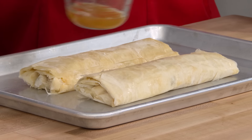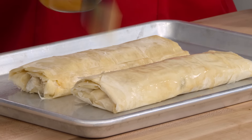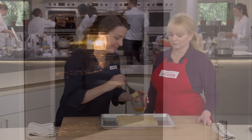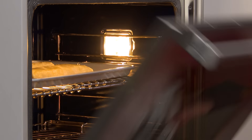We use the remaining apple liquid to brush the tops and sides of both strudels — this helps the crust get nice and brown and shiny and adds more apple flavor. We'll bake these in a 375°F oven on the upper-middle rack for about 30 minutes, rotating halfway through.